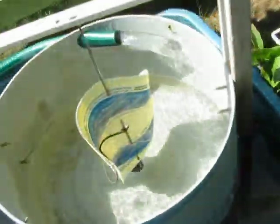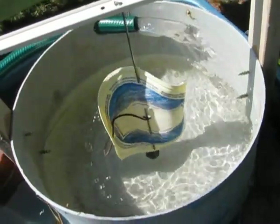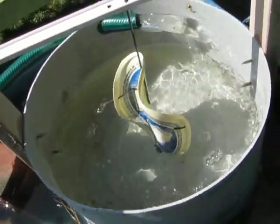So here we go. 600 gallons per hour supposedly, but probably not running as hard powered by a little tiny solar panel.